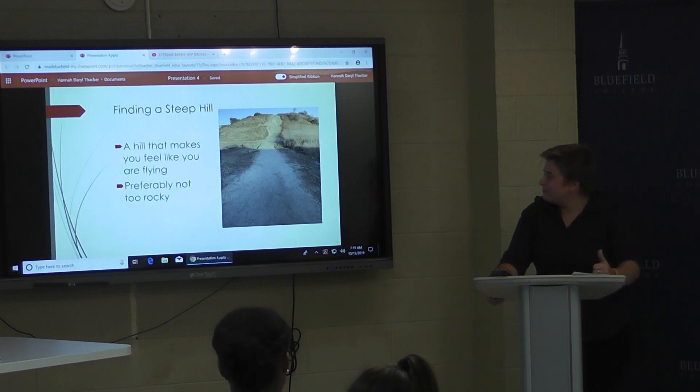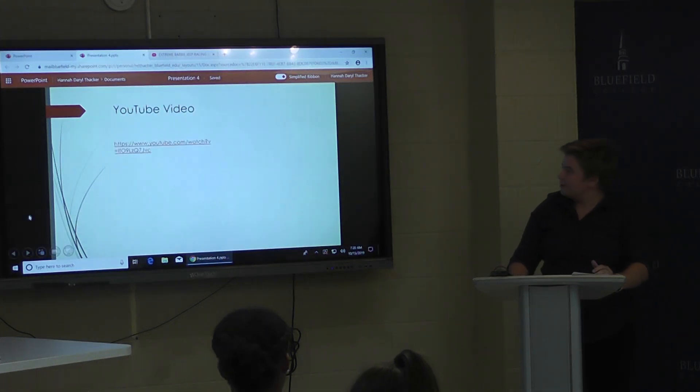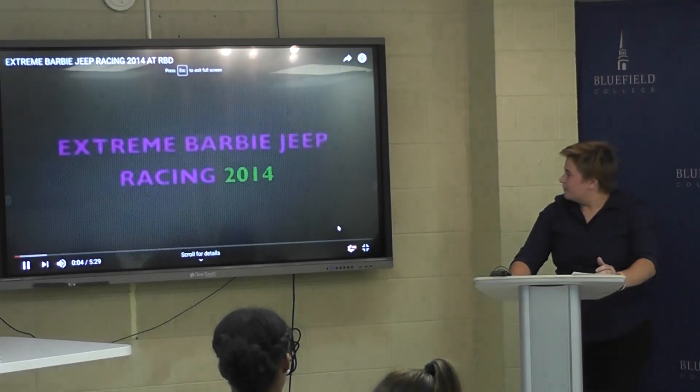So now you have the proper gear and the right hill, the only thing that's left to do is ride the Jeep. Right here you've got a good example of what it looks like. If your area is wide enough you can race them side by side. If you have more of a narrow hill you can do it by time. And I've got this video here to give you guys a good example of what it's really like to ride a Barbie Jeep.